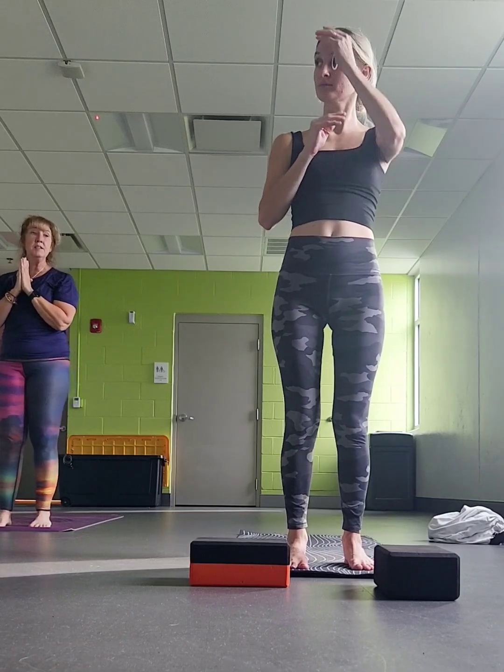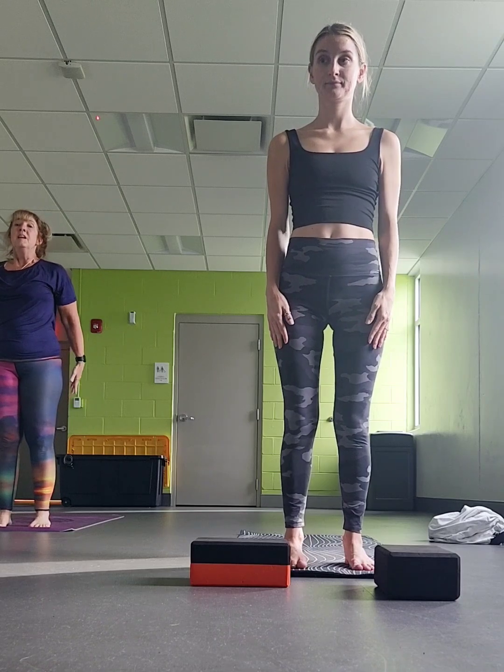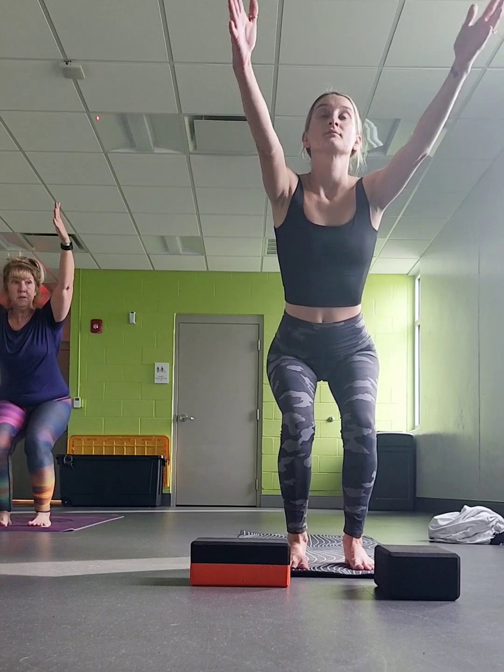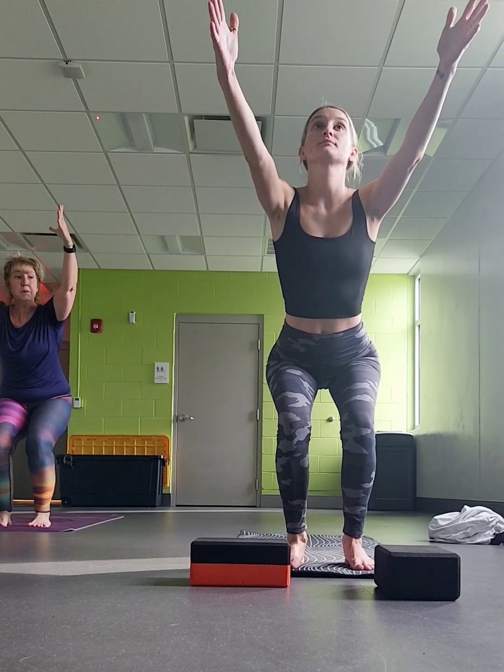We're going to do the flow together — Surya Namaskar B. Arms by yourself. When you're ready, let's take it back, chair pose, hips back. Scoop your belly in and out. Think about your tailbone moving south and your sit bone moving north.